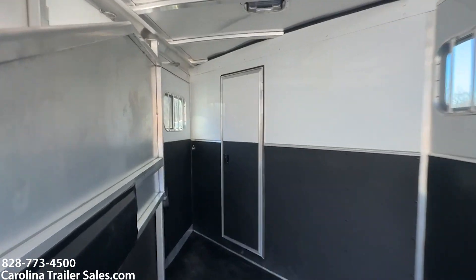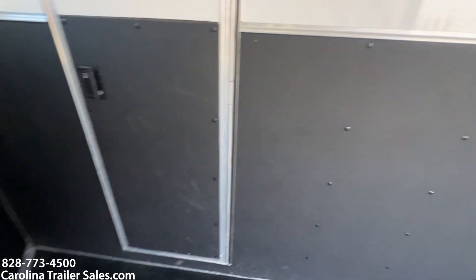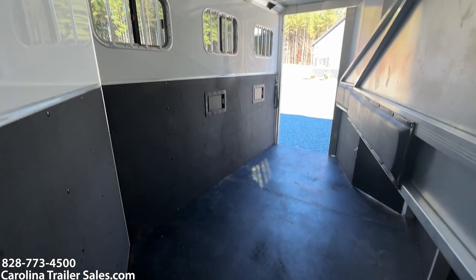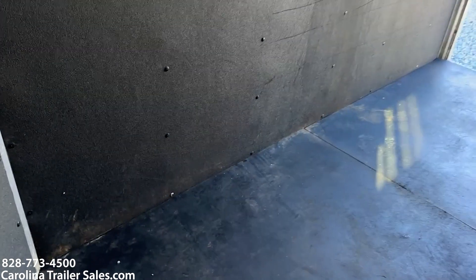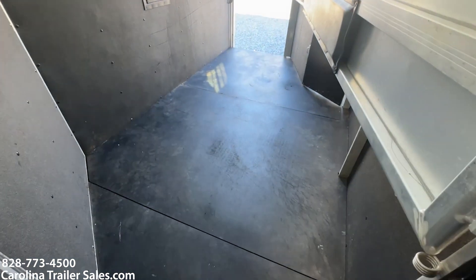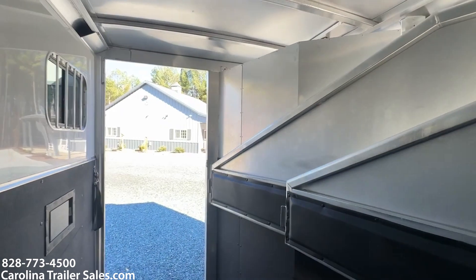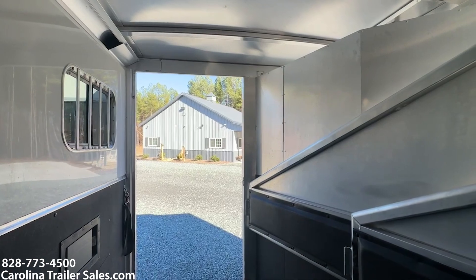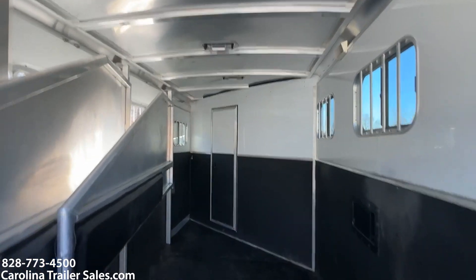It's got a slider on the escape door and it does have a walk-through door. Three sliders on the rear and it does have lights on the inside. Roof vents — I think I mentioned that. Again there is no damage on the back side where the horses stand. This is a true seven wide so the box back here is nice and big — seven tall.